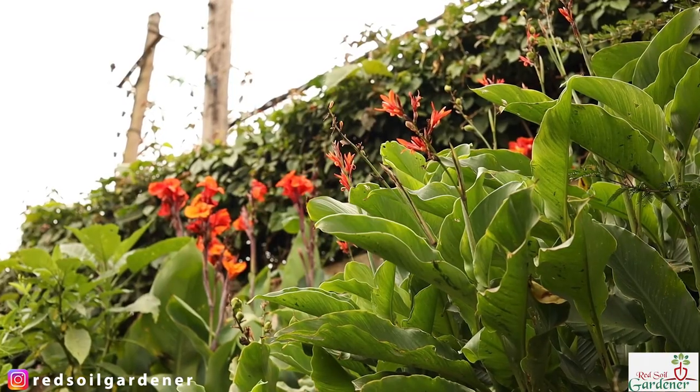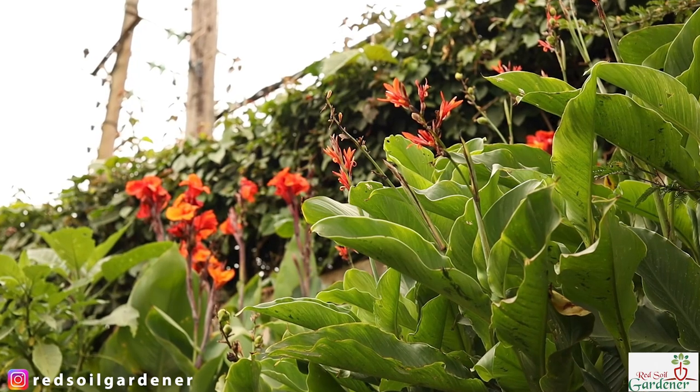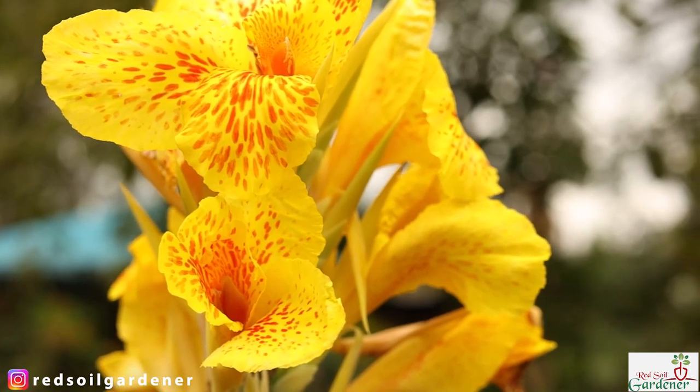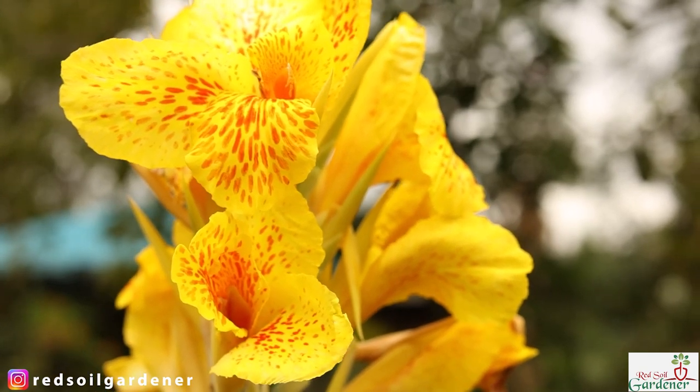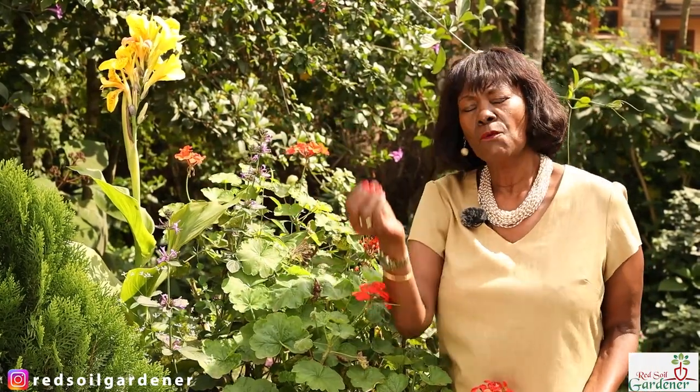They can tolerate partial shade, but full sun will give you your miracles. Here is one of my favourite cannas — it flowers yellow and the leaves are all variegated with beautiful yellow stripes. I love this canna; it just surprised me.